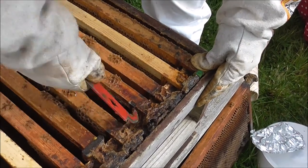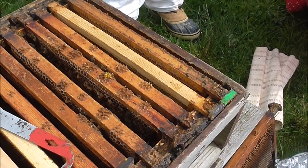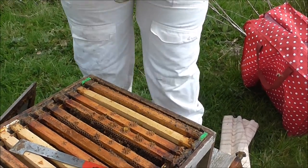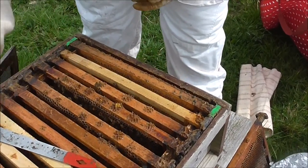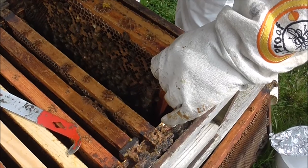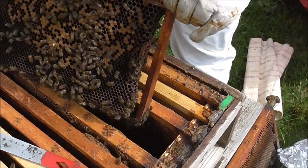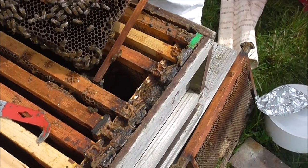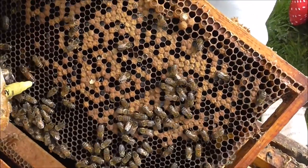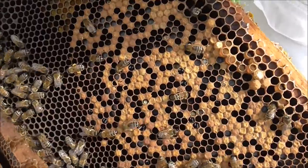We're right in the middle of the brood here, so I'm going to get out my queen marker pen — I'll have that at the ready, Andrew. I see the queen — quick, quick, quick! Seriously, she's on a broken frame. She's gone up. There she is — there's the queen.